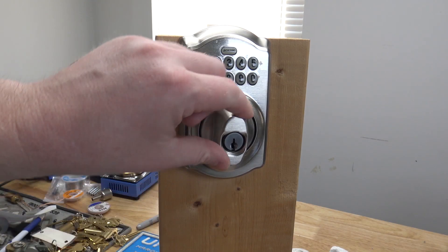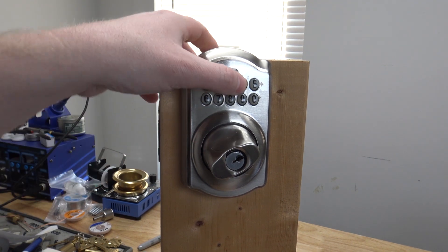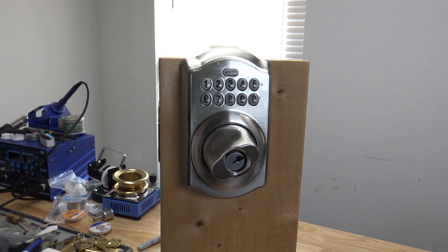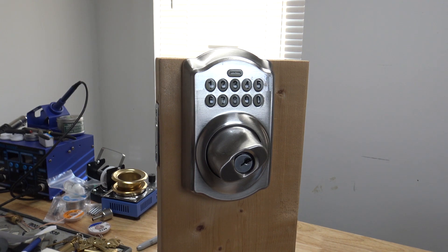All right, YouTube. We've got a Schlage BE365 deadbolt here, and it's got a dead battery, and I don't know the code. So I'm going to show you how to get the programming code so you can change the code, and we'll replace the battery on it.